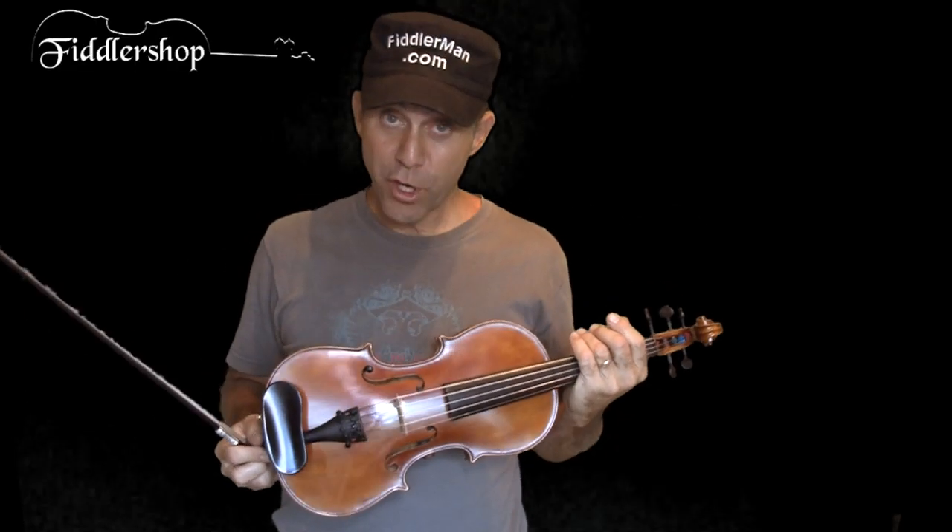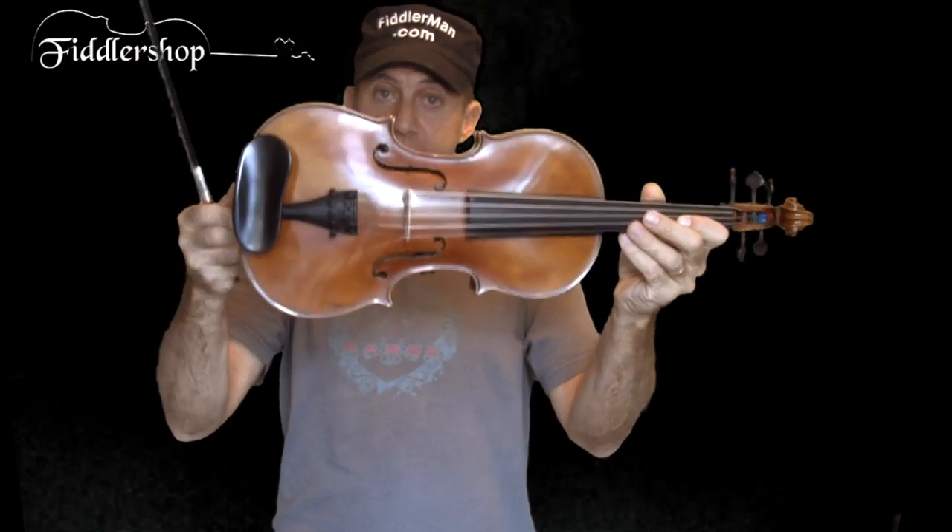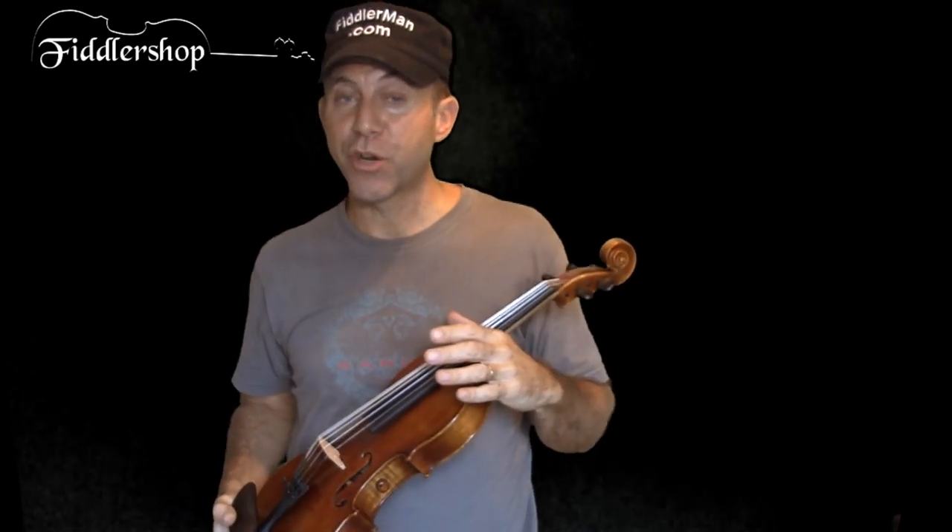Hey, I'm Fiddler Man, and I want to show you something real cool. This is an acoustic electric instrument made by The Realist. Acoustic electric means that you have the best of both worlds.